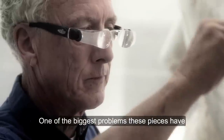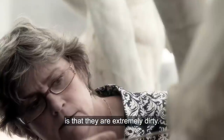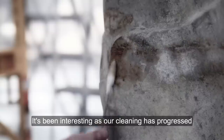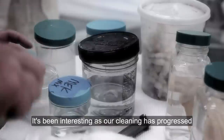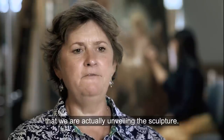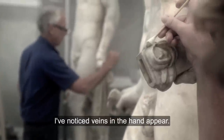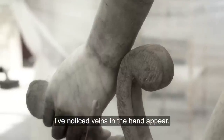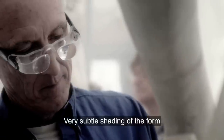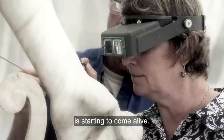One of the biggest problems these pieces have is that they're extremely dirty. It's been interesting as our cleaning has progressed that we are actually unveiling the sculpture. I've noticed veins in the hand appear. Very subtle shading of the form is starting to come alive.